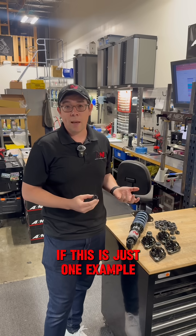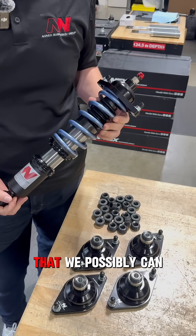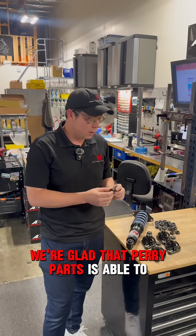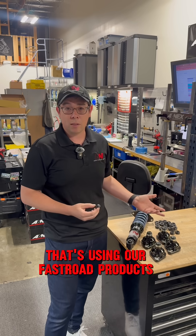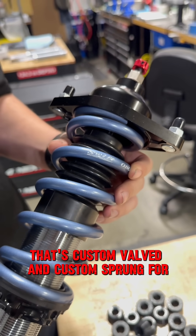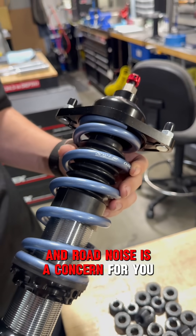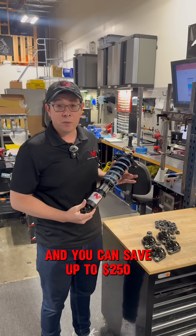This is just one example of some of the extremes that we go to at Annex to really try to bring the best that we possibly can. We're glad that Perry Parts is able to help us solve a very niche problem, but it's something that is appreciated by everyone using our Fast Road products today. If you're looking for a high-quality suspension that's custom-valved and custom-sprung for your application, and road noise is a concern for you, definitely check out our sale going on right now for Black Friday — you can save up to $250.